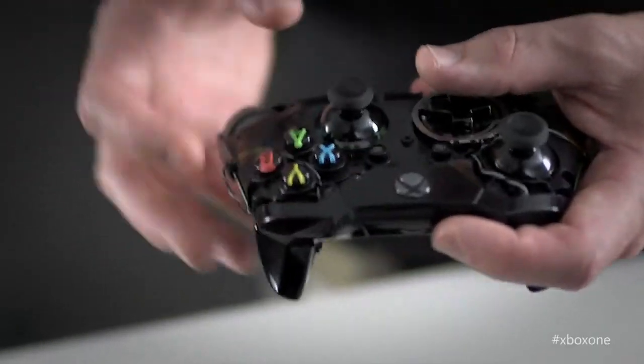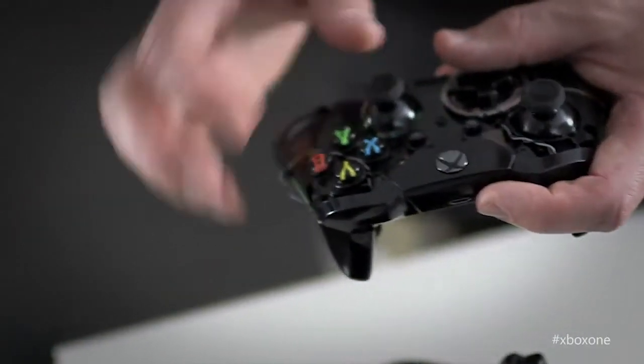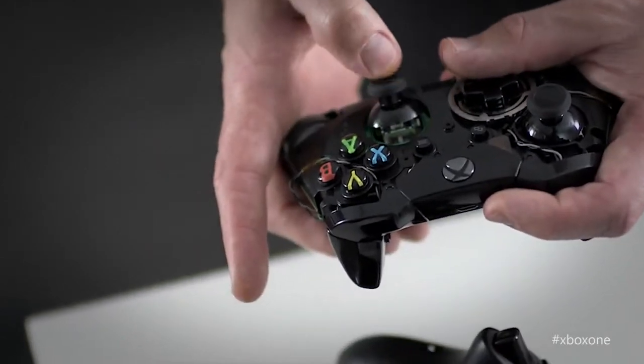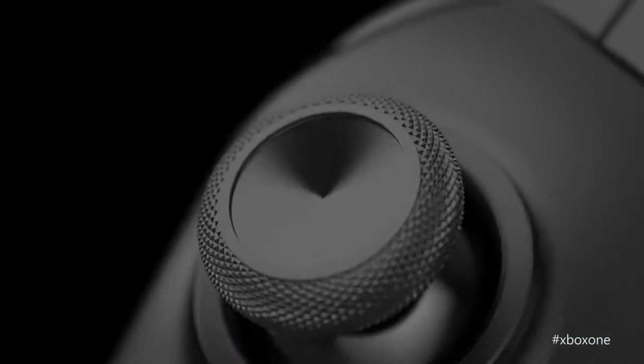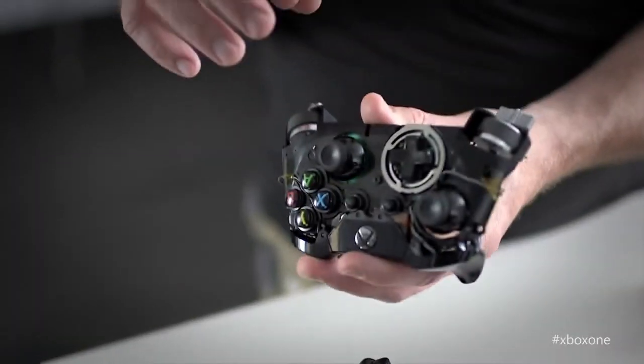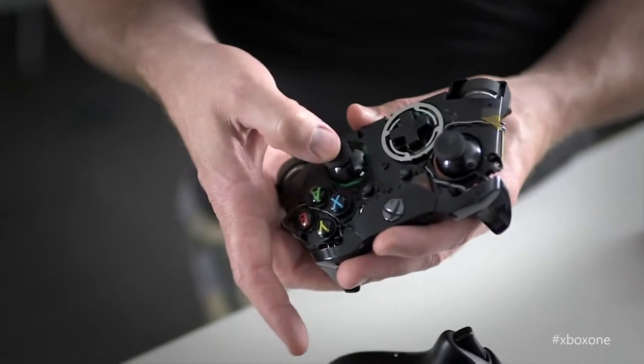Let's talk about the thumbsticks — something you're connected to the whole time when you're playing games. We made them slightly smaller in diameter; by making them smaller, your thumb is closer to the center. We've maintained the ridge that was so characteristic of the Xbox 360 controller — a great feature for pulling back — and added texture to the outside so that when you're pushing, you can get really good grip. We were also able to dramatically reduce the dead zone in the stick itself.